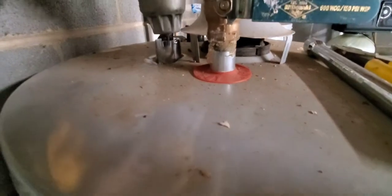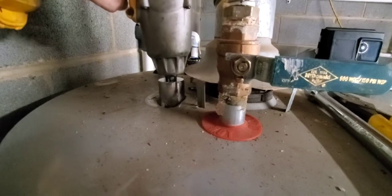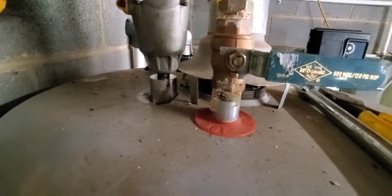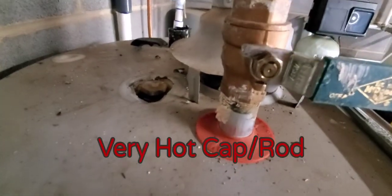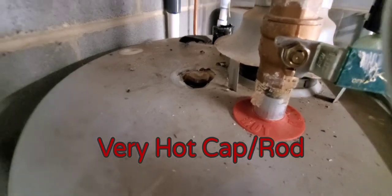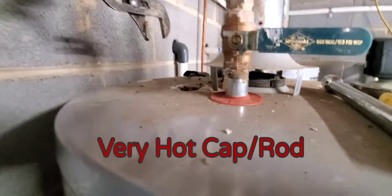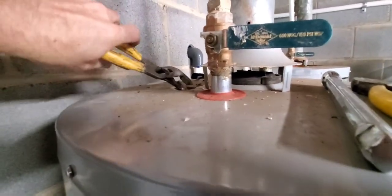I've got my impact with the socket on the end. Got it in there, going to try to unspin it. That worked a whole lot easier than I thought! The anode rod is up — now we just have to reach down and grab it. Be careful because that water is going to be 130 degrees. I'm going to use channel locks to pick it up.